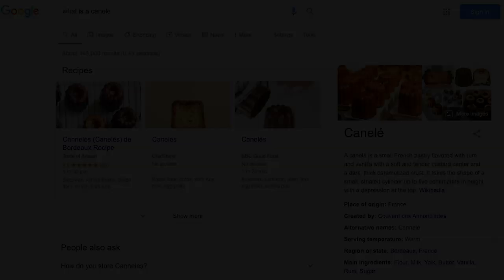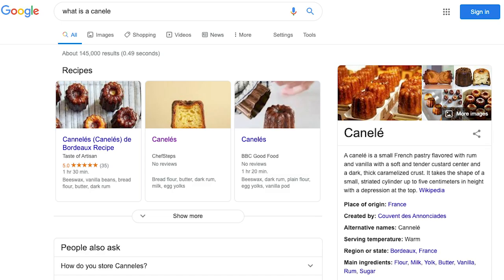Hi everyone, I just wanted to start off this video by saying thank you so much for the support. I can't believe that this channel has reached 30,000 subscribers — it blows my mind. So I just decided I want to do a little something different for you, and I hope you enjoy it. Today's video is about canelés.